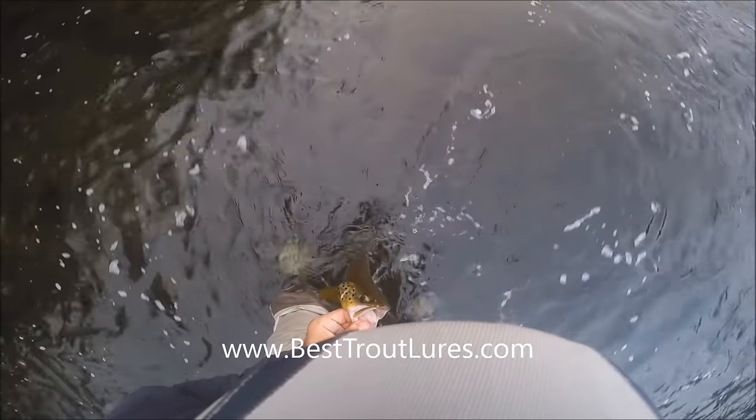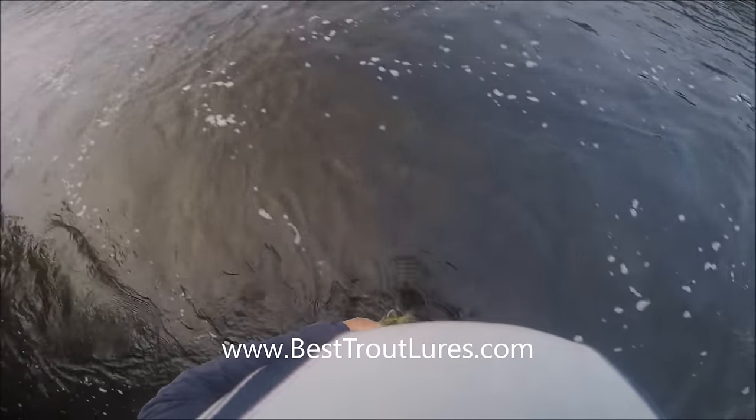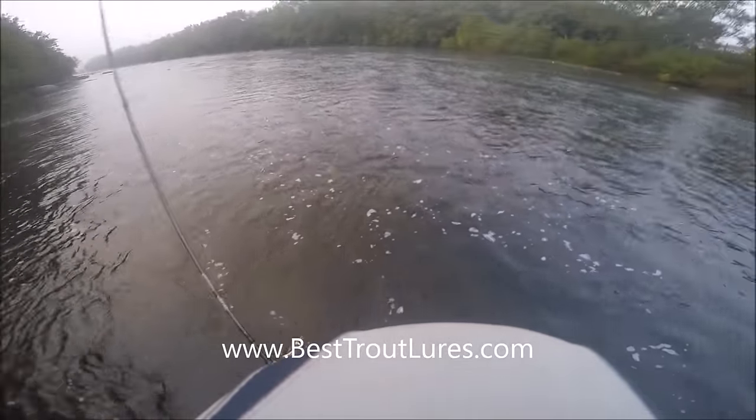Here we show again — you can hold this guy up by his bottom lip, but straight up and down. The GoPro kind of changes the angle a little bit, but he is straight up and down. Do not bend that lower lip back to display him — that's not what you want to do with a fish.